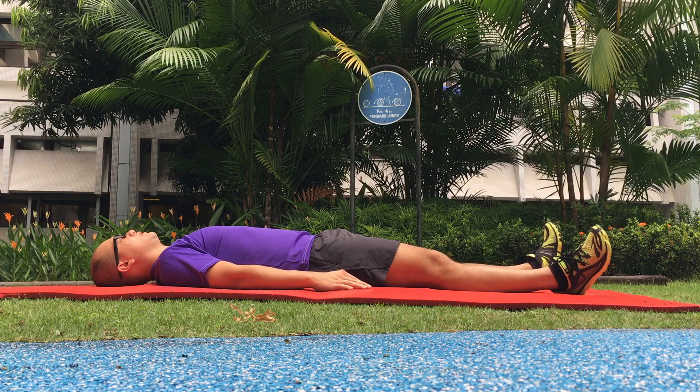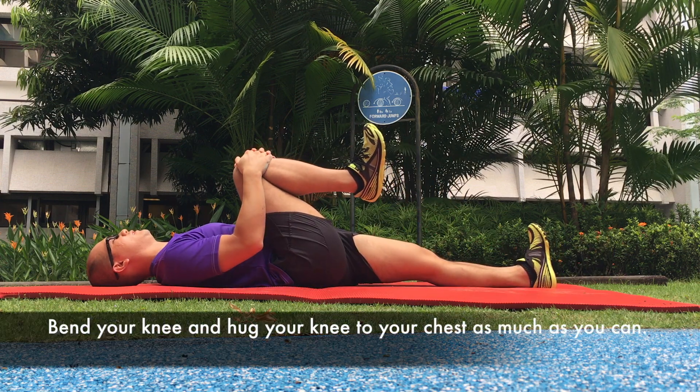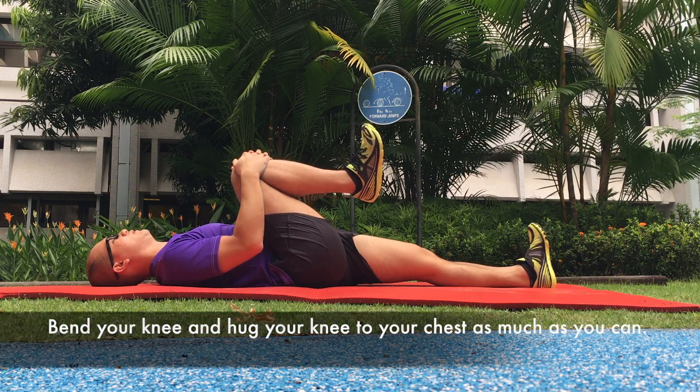One knee hug. Lie on your back. Bend your knee and hug your knee towards your chest as much as you can.